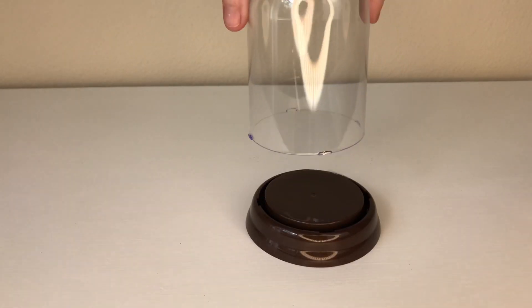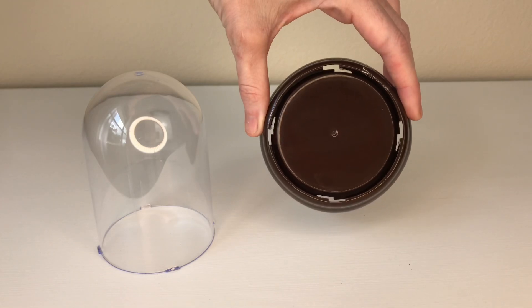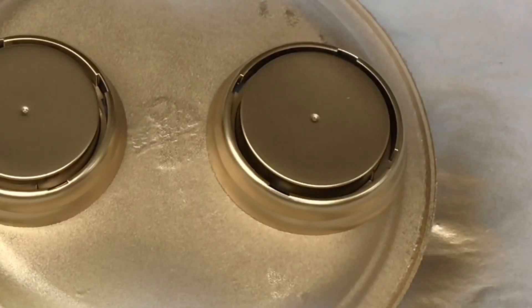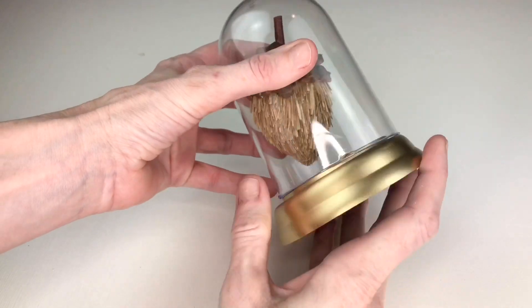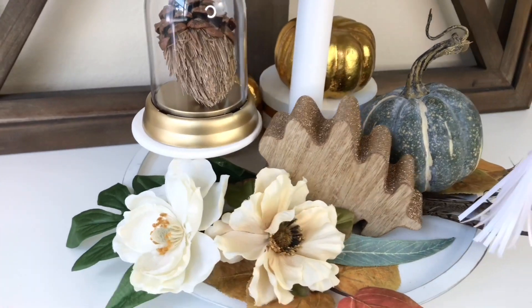The only problem is the color — it's a muddy brown on the base and not really my taste, but that's an easy fix. We are going to change this muddy brown into a beautiful gold using Rust-Oleum gold spray paint. I'll add two coats to the base and let them dry completely. Then, to the inside of my cloche, I'm going to add some mini acorns from Michael's — just place them right inside the dome portion and add the base. These cloches really highlight the acorns and make them look so much more substantial and beautiful.